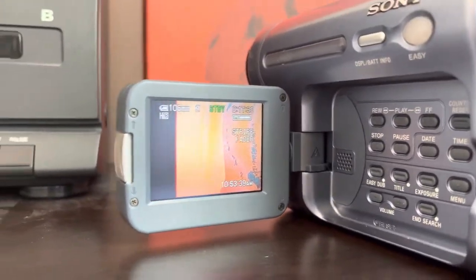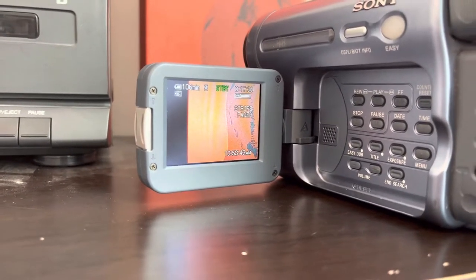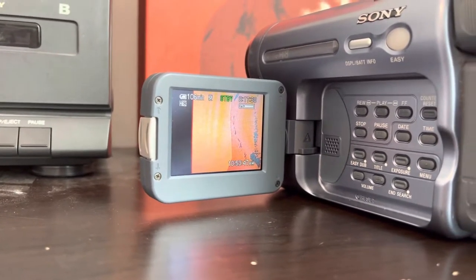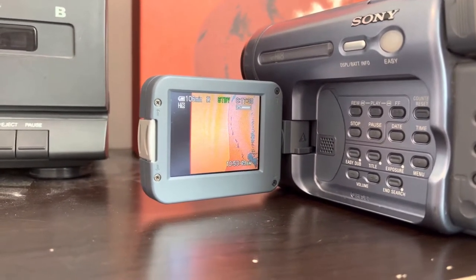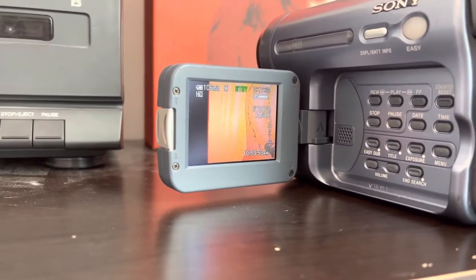I'll go through some of the faders with you. You press that down and you've got a stripe fader, which fades in horizontally with little lines of resolution. You've got a monotone fader, a black fader, a white fader, and mosaic.